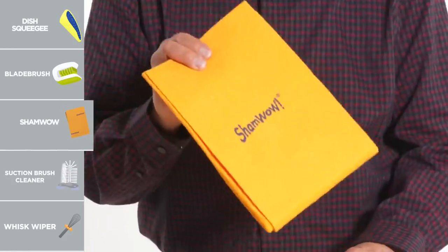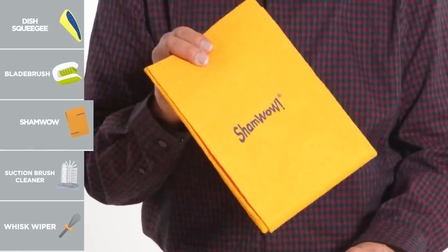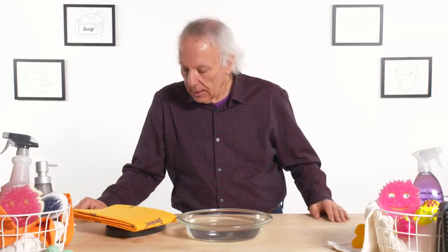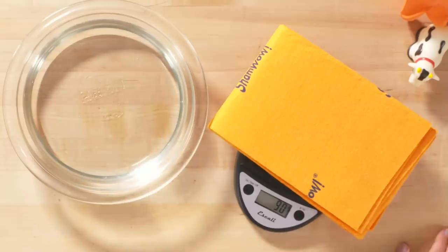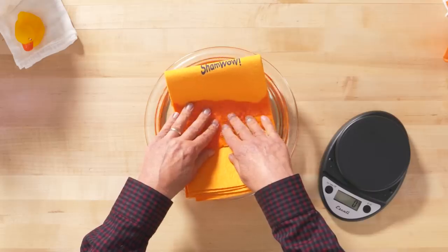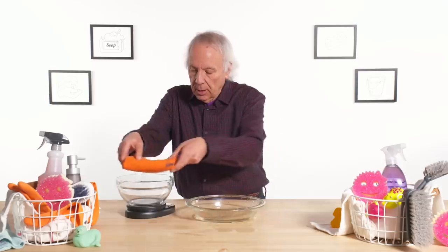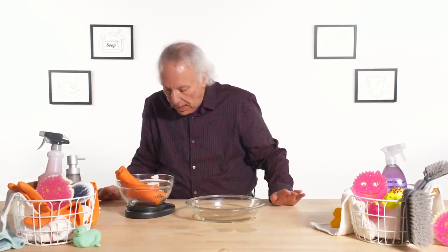Sham Wow — its purpose in life is to soak up more liquid than you can possibly imagine. According to the infomercials, Sham Wow holds 20 times its weight in liquid. First thing to do is weigh Sham Wow — it is 90 grams. Because of that, it should hold 20 times its weight in water, which would be 1,800 grams. Our weight came back at 814 grams — not too sure about that claim. I wasn't wowed.